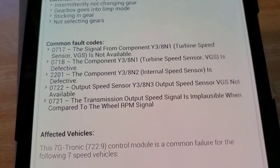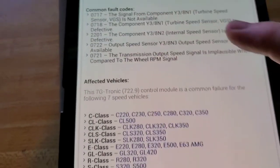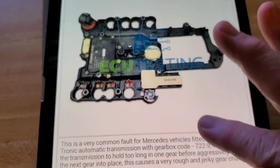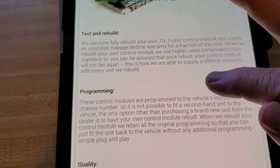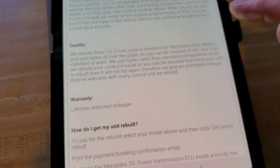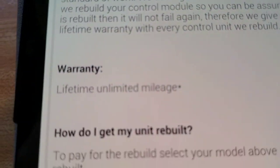It shows common fault codes and my car had all of those — all of these common issues. So it sounded like it was perfect. Yes, they're going to test and rebuild, program it. It says it should be just plug and play, and it comes with a whole lifetime warranty, unlimited mileage. Sounds pretty good.